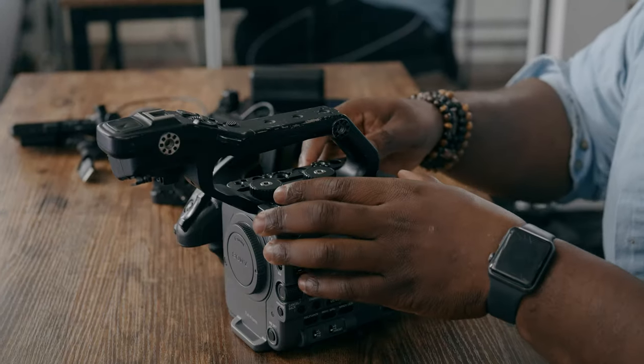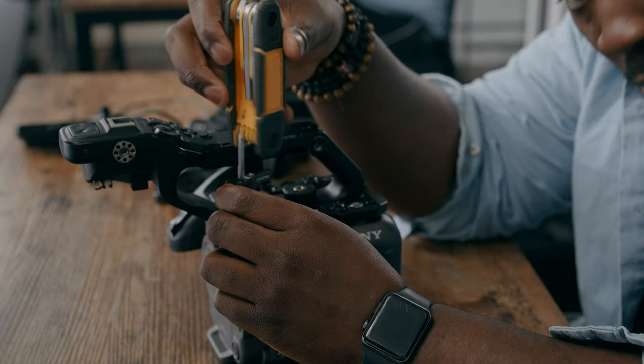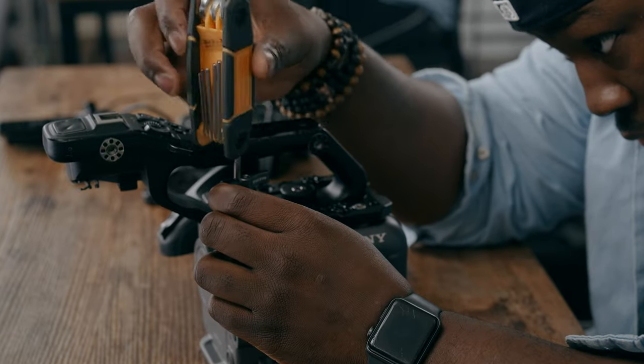Now the Tilta Advance kit is going to have multiple plates that are going to cover the majority of your camera. Starting off with the top plate, I'm going to put this on the top of my camera where the screw holes are on the FX6. I'm also going to mount on two 50mm rod inputs just in case I decide to use cinema glass, which again is overkill for a vertical rig. But if you use manual focusing lenses, you're going to need to get a follow focus on somehow.